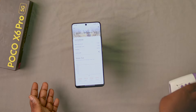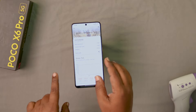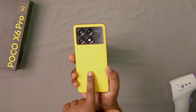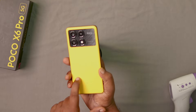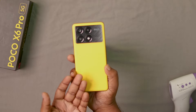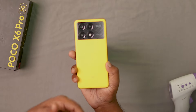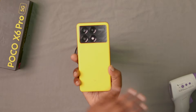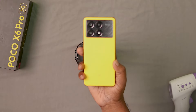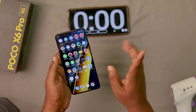Next, we have a 1-hour gaming test — half an hour BGMI and half an hour Genshin Impact. You can use vegan leather back or a glass/plastic case. The leather dissipates a little less heat — about 1 or 2 degrees difference. After a dinner break, we will continue with the gaming test.